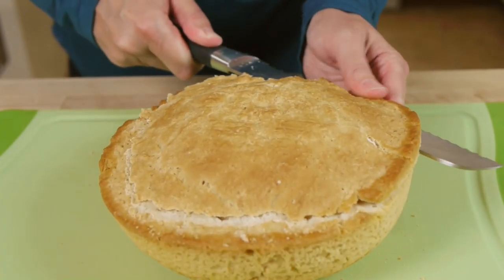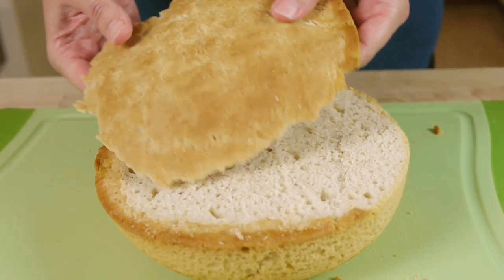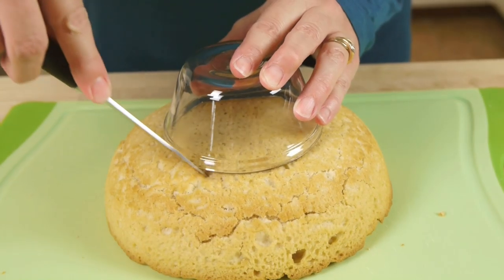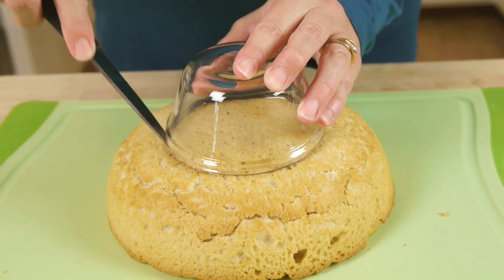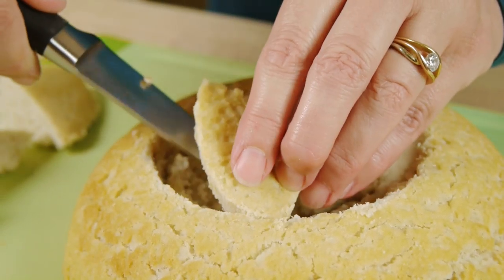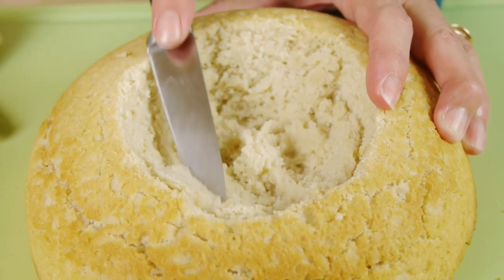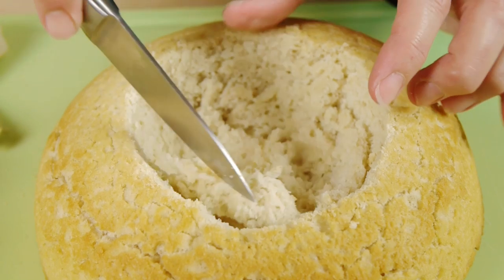Now I want this to sit flat, so I'm going to trim a slice off the top. To get good placement and shape, use a small bowl or measuring cup to mark the spot, then cut out a cone-shaped well using a sharp knife. Once you get the main pieces of bread out, trim out smaller pieces until you end up with a well about the same size as the amount of dip that you have.